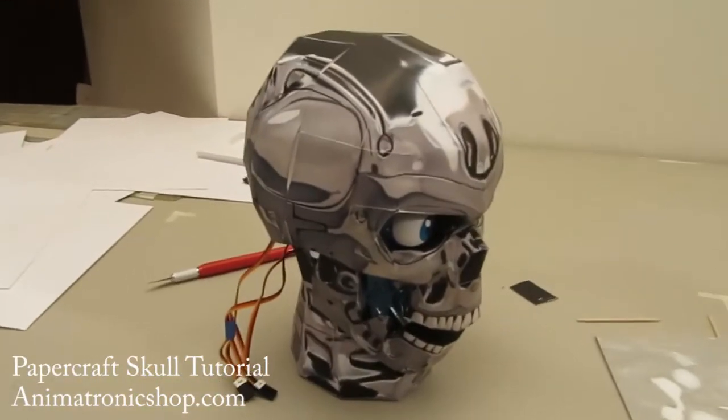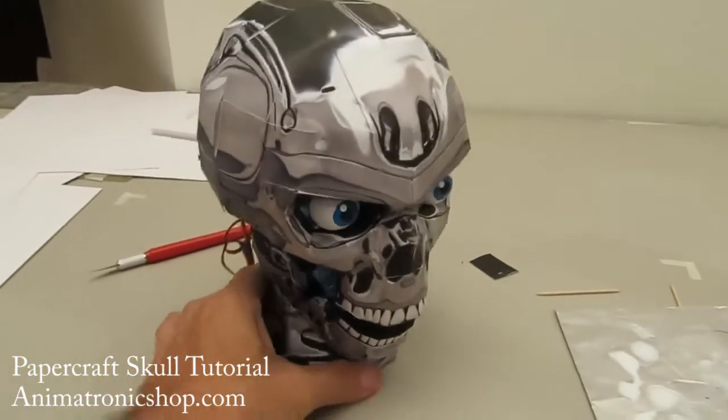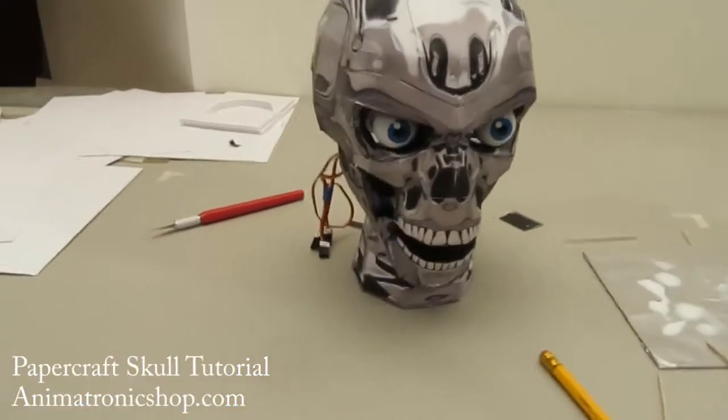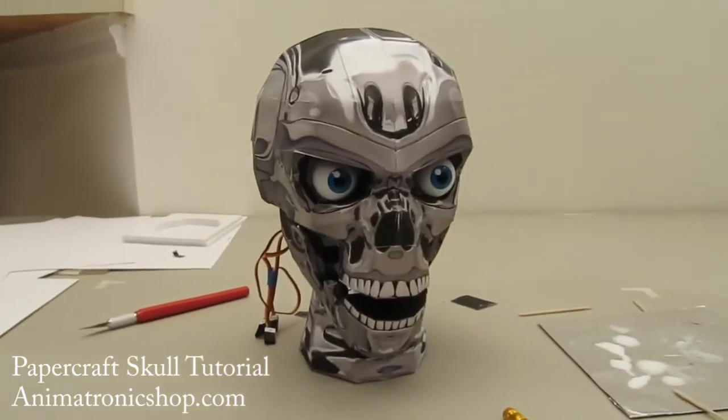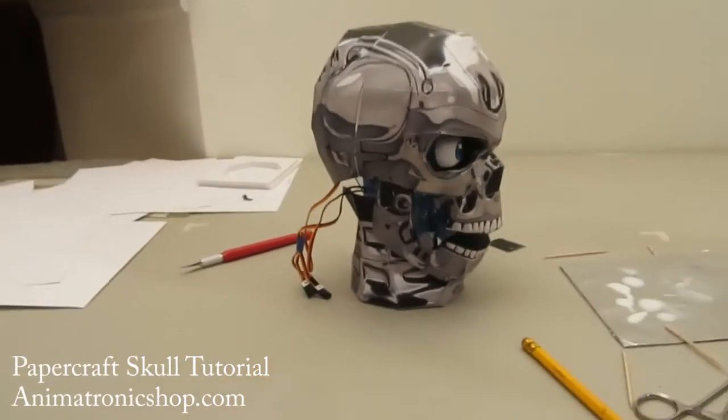This is Pat again from the animatronic shop. We just finished building the bot — I just took the camera off the tripod and there you go. There we have it: the cool chrome paper skull.